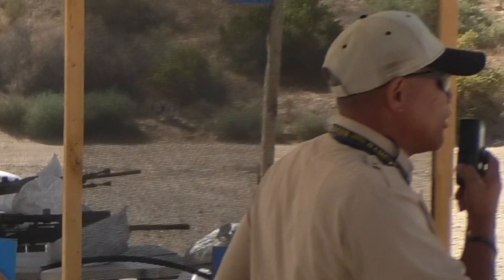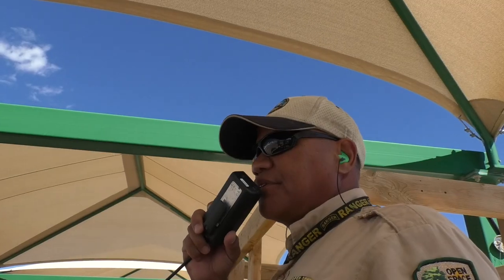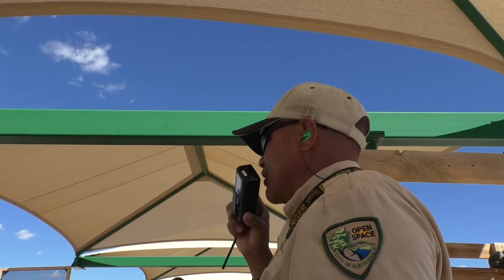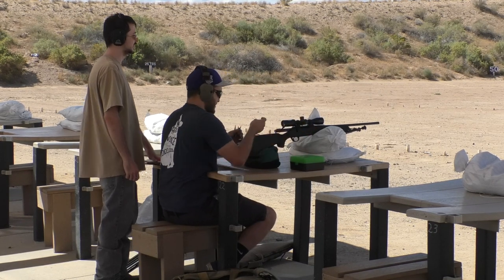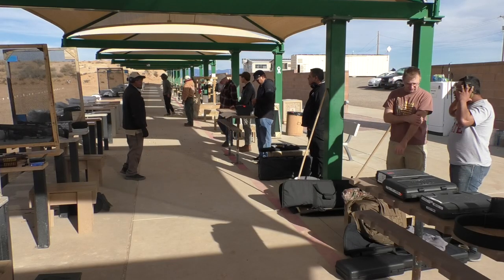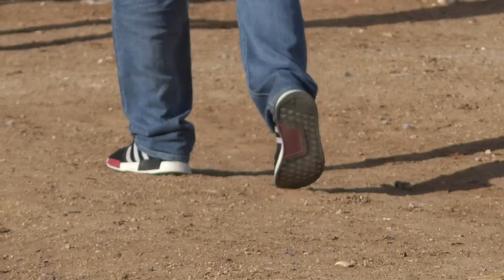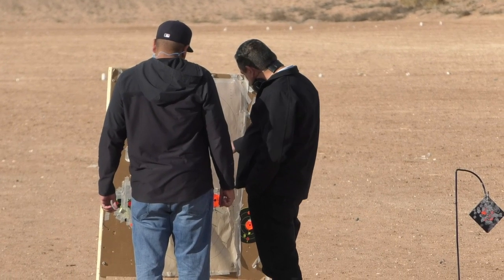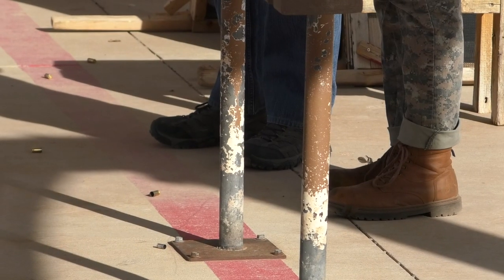All commands are given over a PA system. Listen for the tone which precedes every command. A ceasefire may be called to indicate a hazardous situation. Upon hearing the ceasefire command, immediately stop shooting and unload. Leave all actions locked open and remove all magazines. Step behind the red line. During the ceasefire, for everyone's safety while people are downrange, the firing line tables are off limits. There is no gun handling during the ceasefire, including leaving with or bringing in cased firearms. If you are not going downrange to check or change your targets, remain behind the red line.